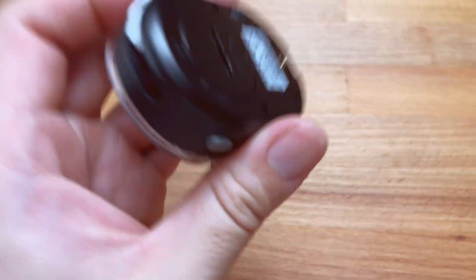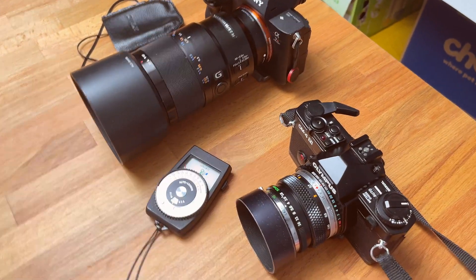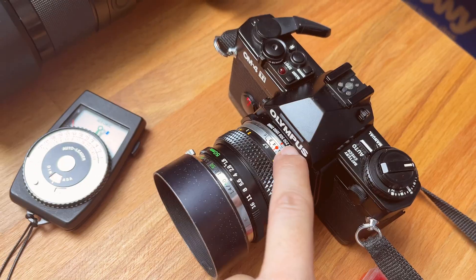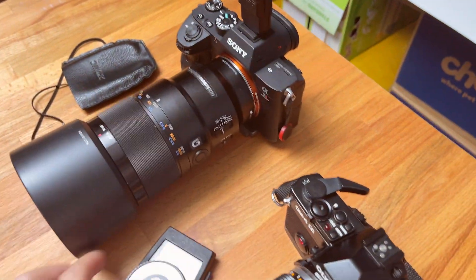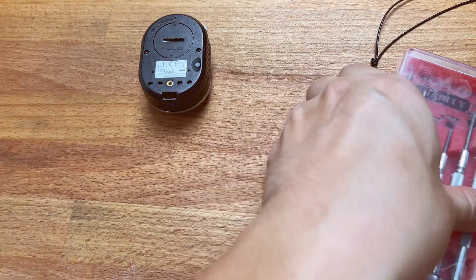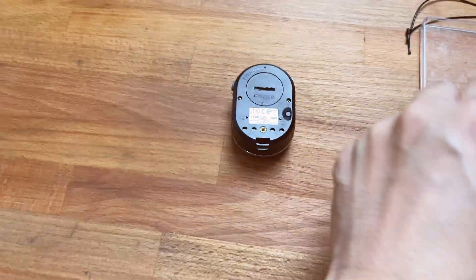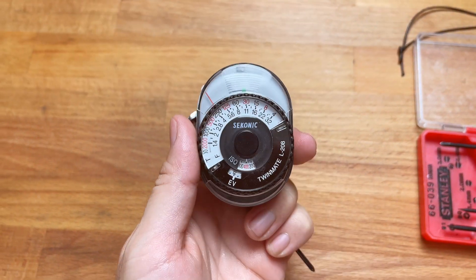And it's super easy. All you need is a reliable source of information to get an accurate exposure. I'm exposing for a white wall. All my other meters are saying f4 at 250th of a second at ISO 400 is the proper exposure — same with my digital camera, same with my super old light meter — except this guy. I want to share this so you save some trouble and don't have to fiddle around compensating with the ISO dial.